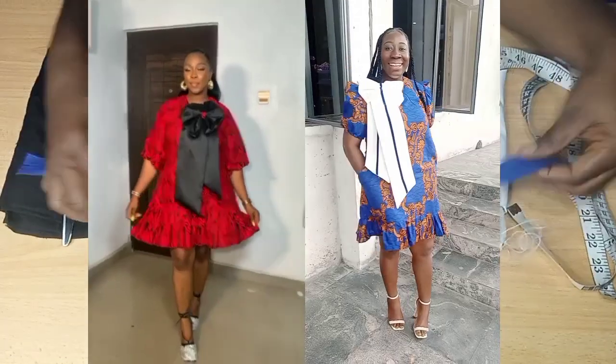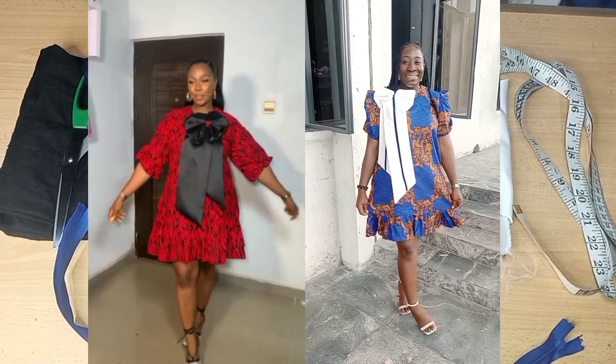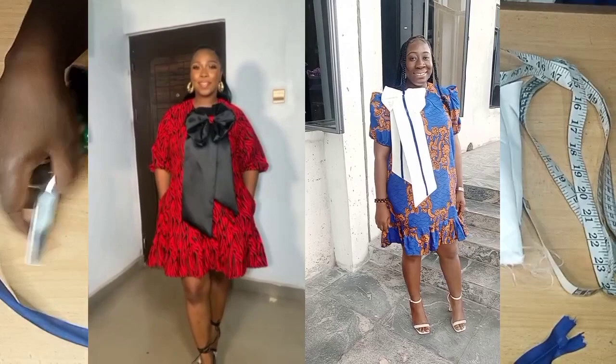Hi guys, this is Idris Talegza and welcome to another tutorial. Today I'll be showing how to make this beautiful gown you can see on the screen. I copied the red one — the blue is the one I made. If you want to learn how to make this gown, stay till the end of this tutorial.